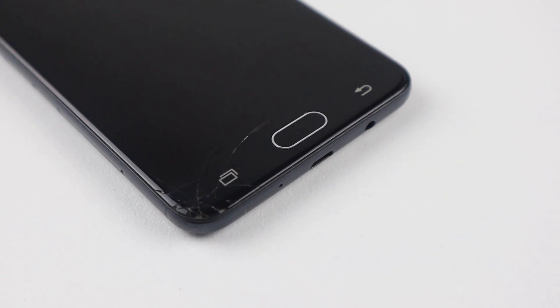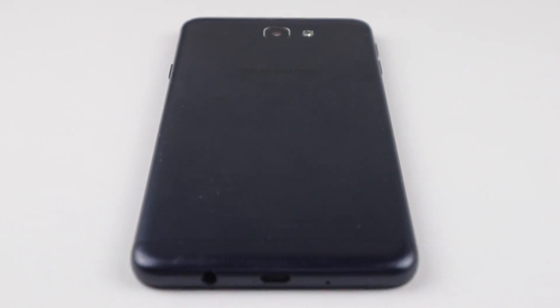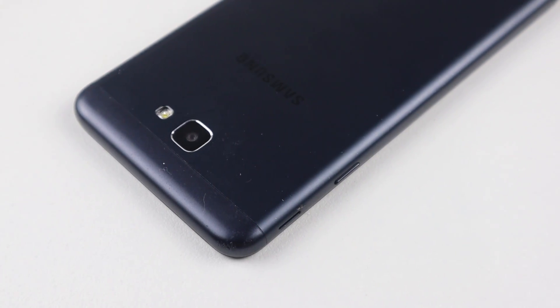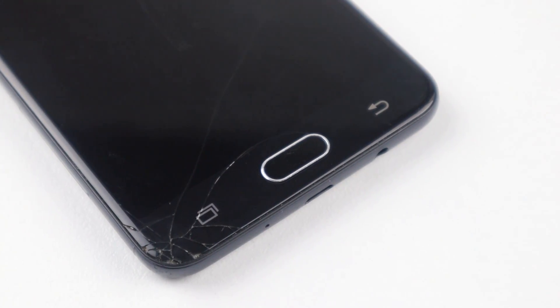Hi guys, welcome back to another Hugh Jeffries video. In this video I'm going to be doing a screen replacement on a Samsung Galaxy J7 Prime, although things didn't quite go to plan as you'll find out soon enough. I am repairing this phone for a family member who purchased the replacement screen but decided not to attempt the repair and rather have me do it.